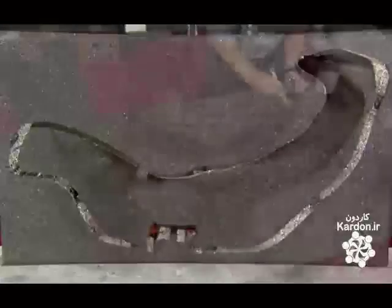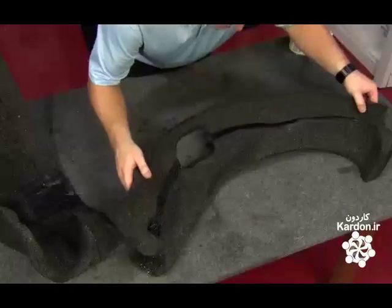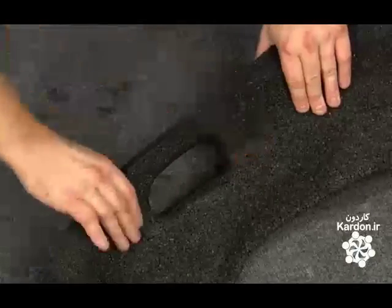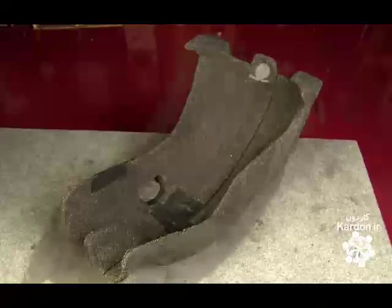The router cuts out six to eight sections, which technicians then carefully glue together into the full seat. They cover the finished seat in fire-retardant material, first applying the fabric with spray adhesive, then trimming it to the shape of the seat.